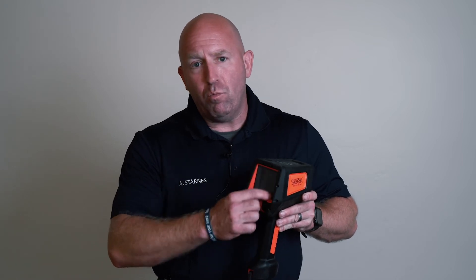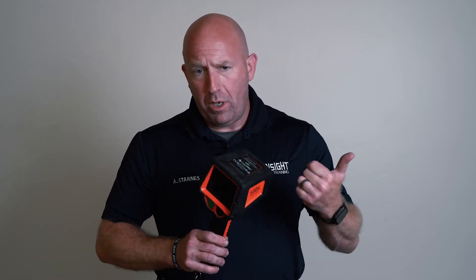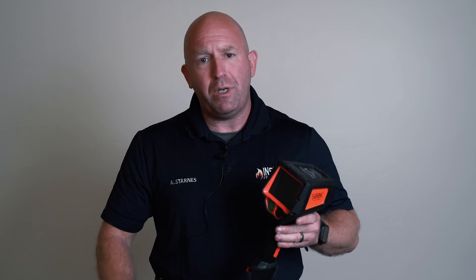They are focusing on giving you more detail, more image quality, and fewer buttons, bells, and whistles so you can go to work. When you turn it on and hit that button, you don't have to worry about doing anything else. Make sure you understand what this device is used for and use it appropriately. Stay intelligently aggressive and check out the resources we attach to this video.